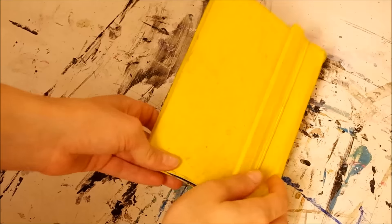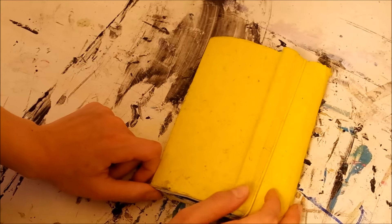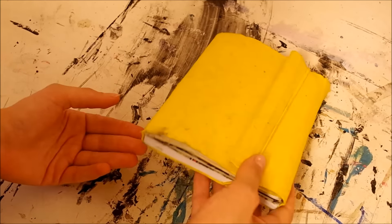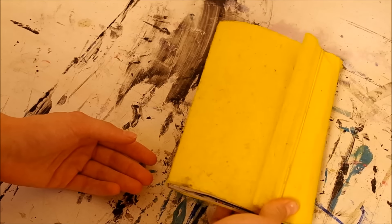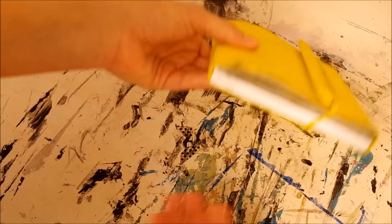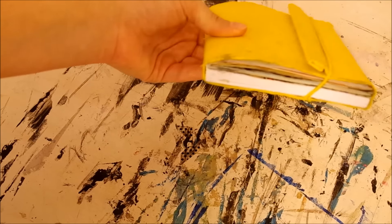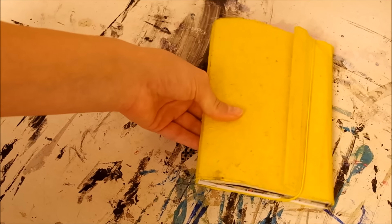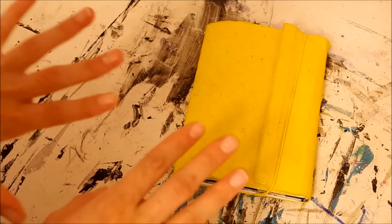Hey guys, welcome back to another video on my channel. This is going to be a sketchbook tour for the sketchbook that I've been working on most recently. As you can see it is really yellow and really awesome too. I'm not totally done with it but there is plenty of stuff in here for you guys to take a look at, and I promise I'm going to go a lot slower with the pages so people can actually see what I'm doing.